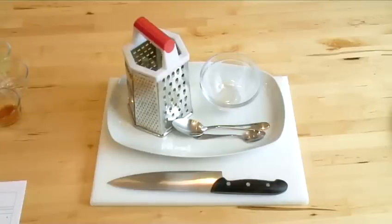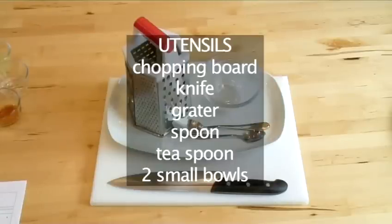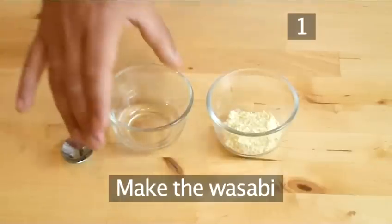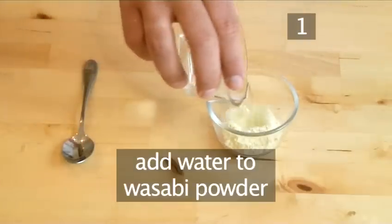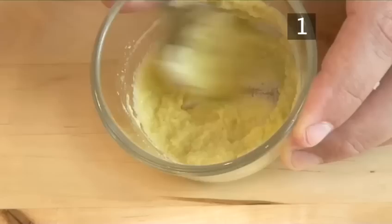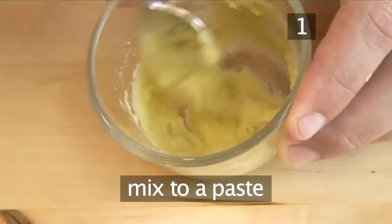You will also need the following utensils: a chopping board, a knife, a grater, a spoon, a teaspoon, and two small bowls. Step 1: Make the wasabi, or Japanese horseradish. Add the water to the wasabi powder and mix together to make a smooth paste.